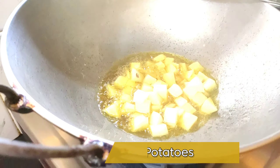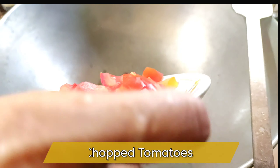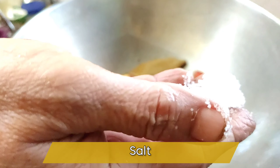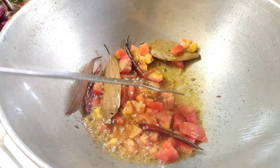After frying, I am adding the bay leaves, dry chilies, and cumin seeds to the mustard oil. After the cumin seeds, I am going to add the tomatoes and a pinch of salt. Now it is time to add the cumin paste, and after that I am going to add the ginger paste as well.